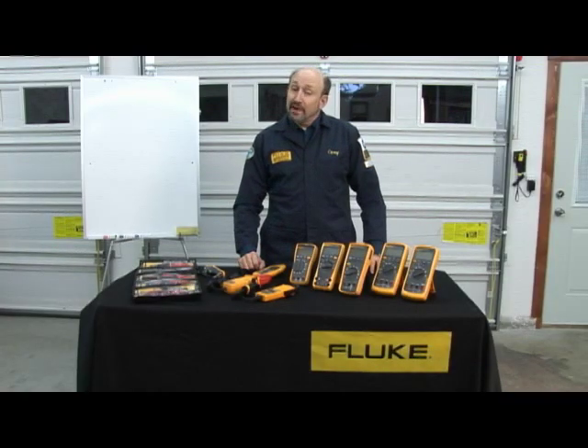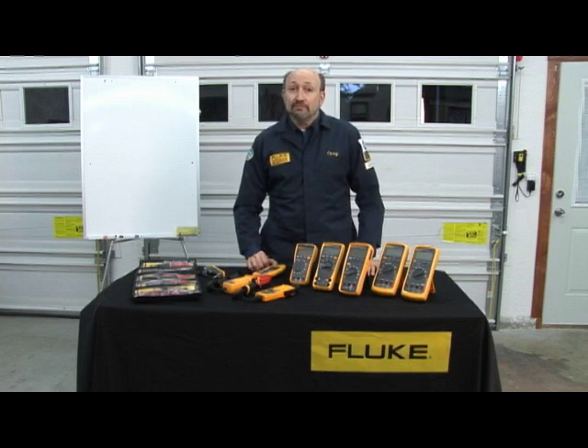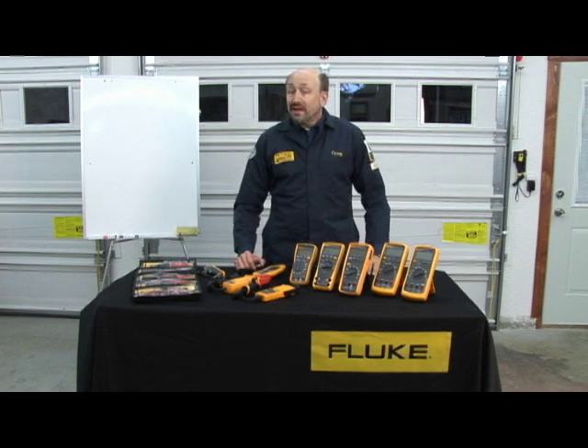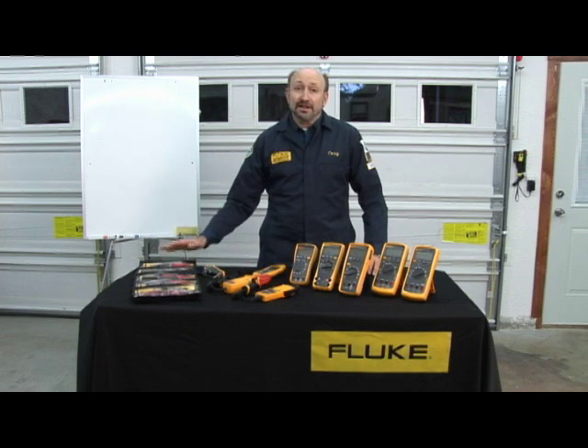Perhaps the most important tool you have in the shop today is your digital multimeter. All of these instruments have a lot in common — they all measure volts DC, volts AC, resistance, diode test, and even current. Some of them, however, have advanced capabilities such as temperature, frequency, duty cycle, pulse width, and even RPM. I've also brought along some accessories that'll enhance your DMM, such as external current clamps and a wide selection of test probes and leads that allow you to get better access to the signals.